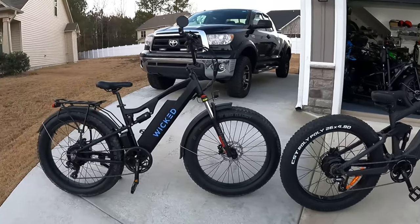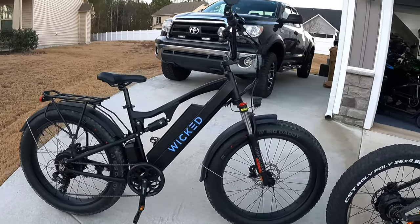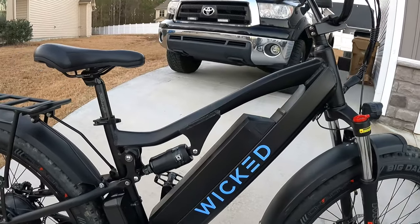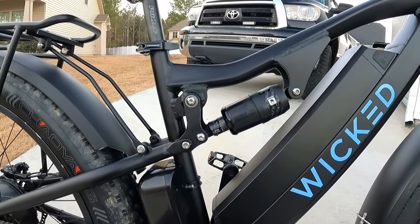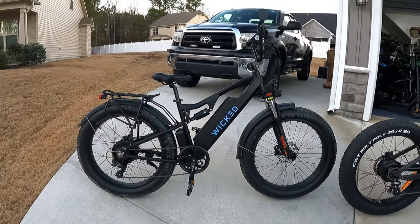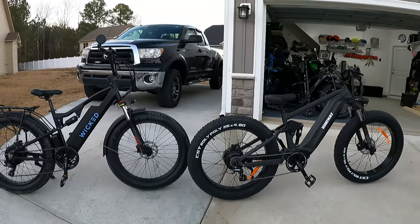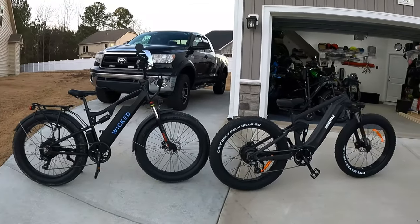Stepping over to the Wicked Freedom — also full suspension, but the suspension components are probably not as high-dollar. It has a Mozo front fork; I'd say the RST Guide fork is probably a better fork. The rear shock is adjustable but it's not an air shock — you just twist it to adjust. Although it gives you full suspension, it's not nearly as soft and plush as the Cobra. The Cobra definitely has the better suspension.